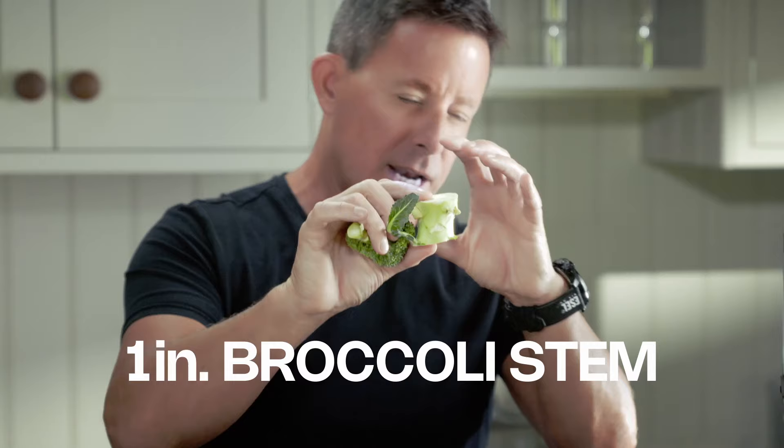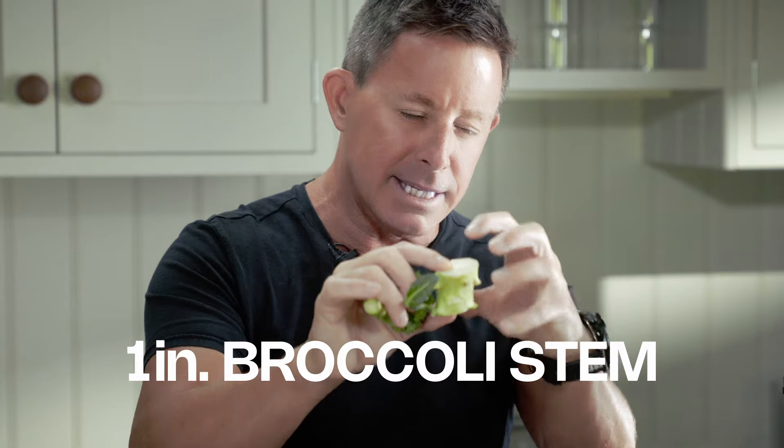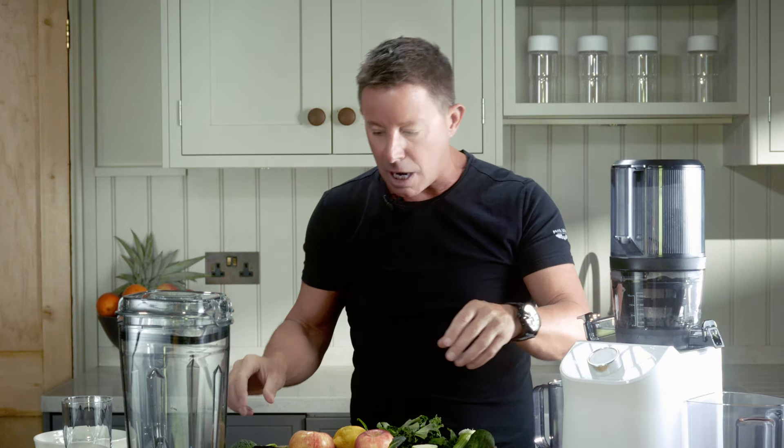You don't need a great deal of it. You can use the stem — I like the stem because it's mineral-rich. It's all mineral-rich, but it's more dense inside the stem. And if you've got a fast juicer, you're going to get more juice from that. So I'm going to stick with the stem, leave that to one side.